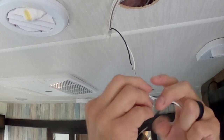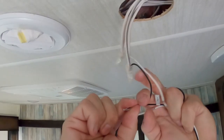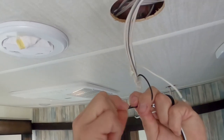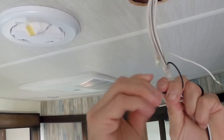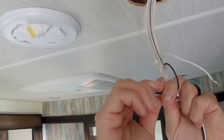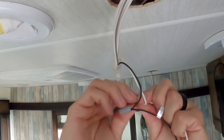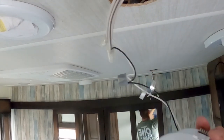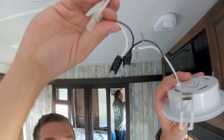Pretty simple — just match up the colors, black to black. I'm going to do the old school twisty way, and then of course the wire nut. I'll wrap that with black tape just to secure it up there. Put the wire nut on. We got them spliced in and taped up.